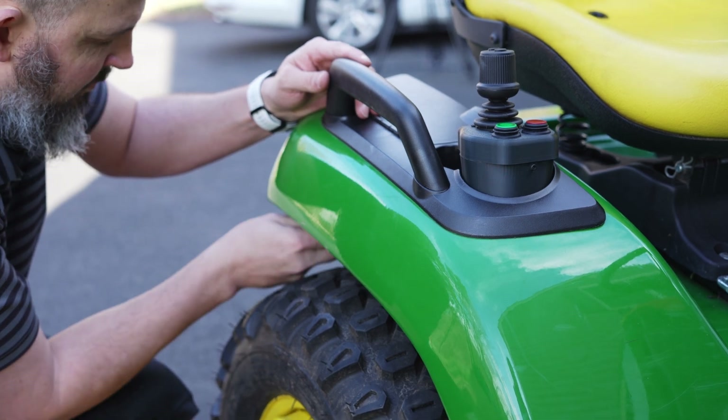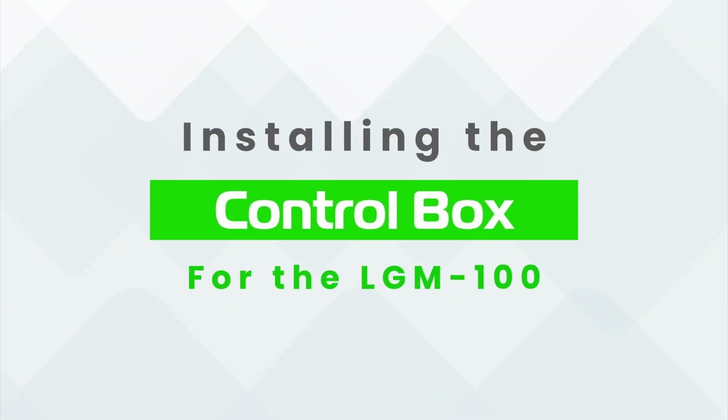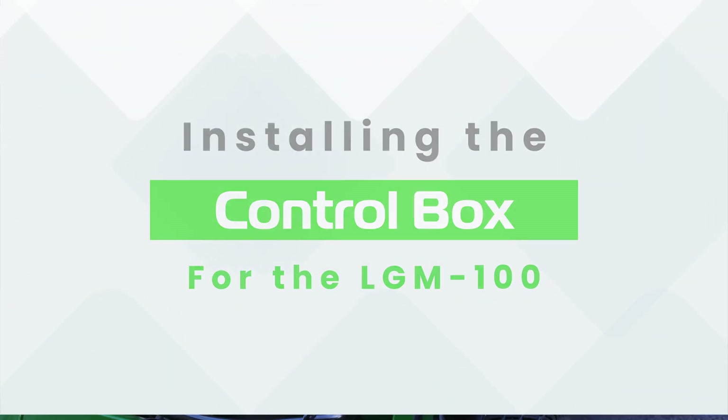Let's move on to installing the control box. This is where the magic happens — it controls the LGM-100 based on what commands you send with the joystick.